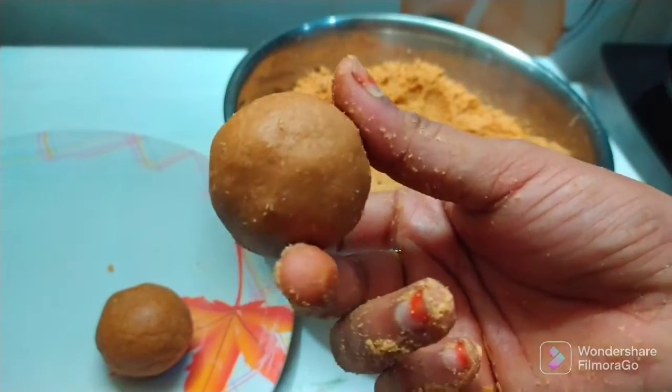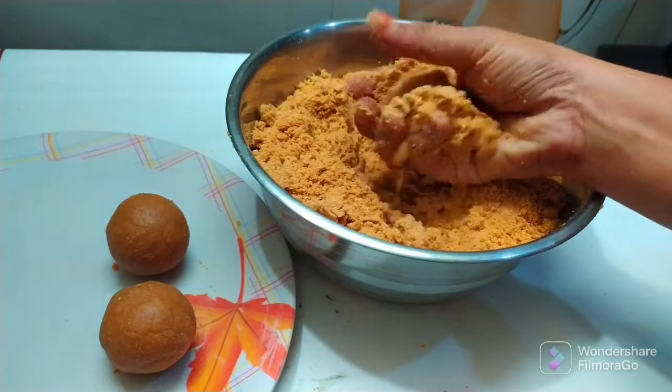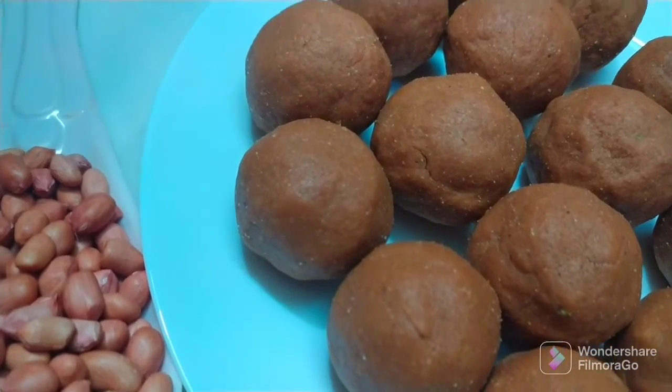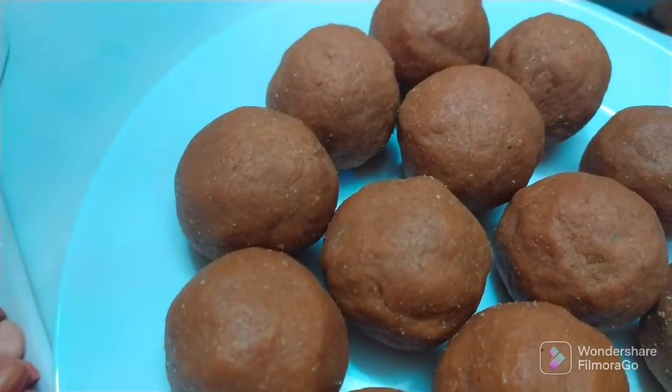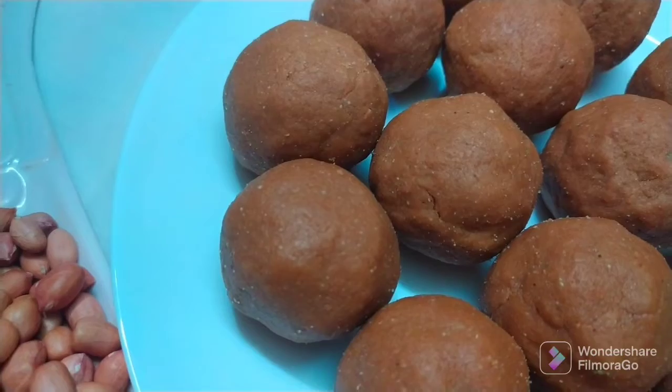Hello and welcome back to our channel of Barnard's Species Video. This is an iron calcium rich healthy snack recipe. This recipe is prepared for the bread. If you don't have any ingredients, it will be prepared for this healthy bread. Let's try this process.